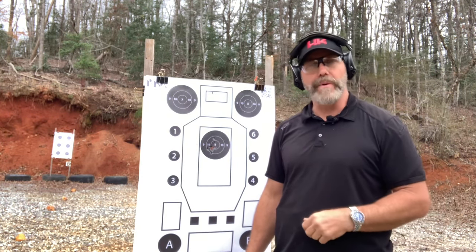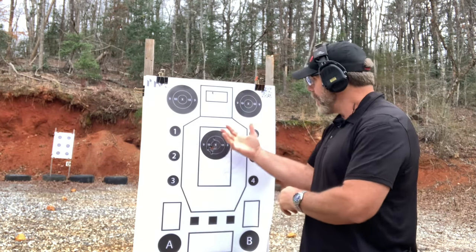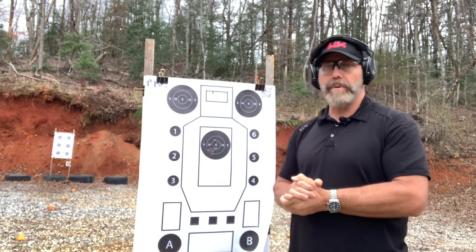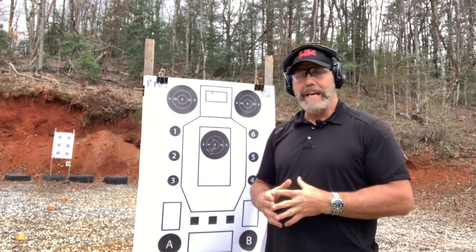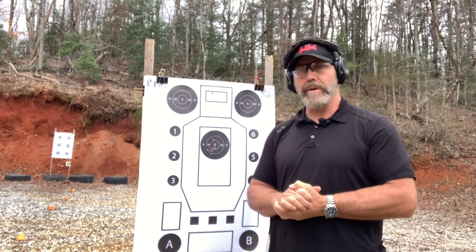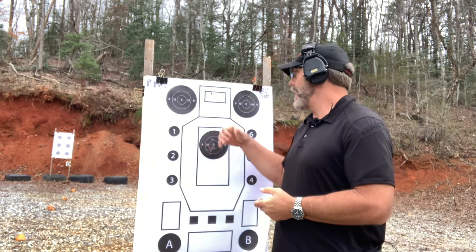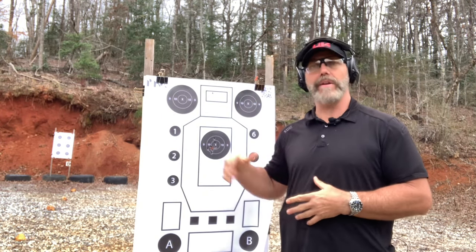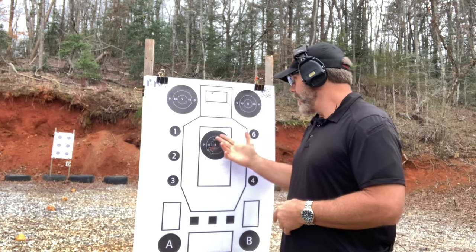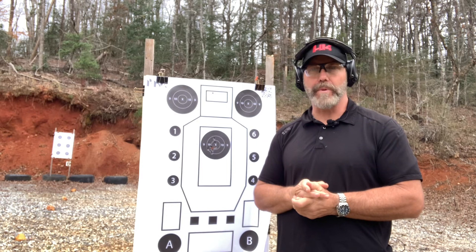I'd like you to score at least 135, which is 90%. That'll allow you to work on these hand positions and get pretty good at it. This is a good drill for the armed citizen because it covers the things we see over and over and can practice. B8s are pretty common — an index card or circle would also work. Simple to score: just 150 points across the board. That's your Mic 6.